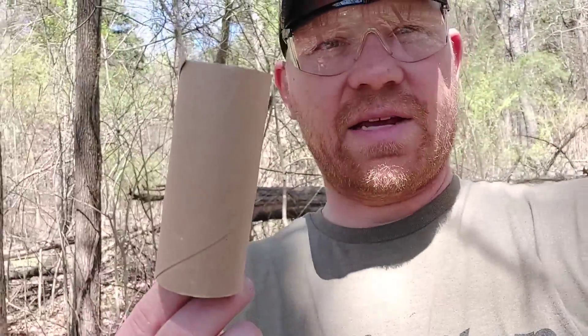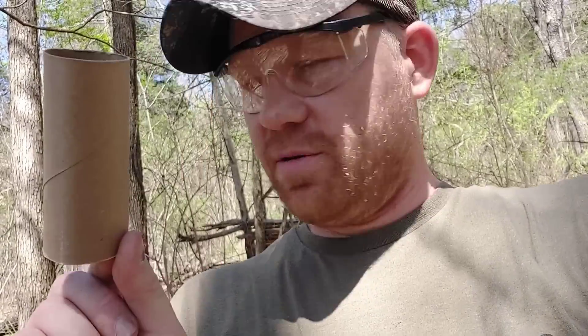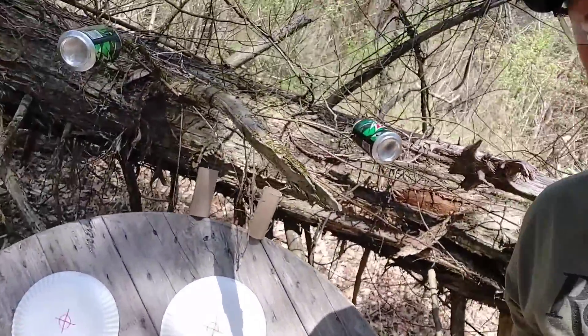Let's do some more fun with reactive targets. I brought out some soda pop cans — up north you call them coke cans down here — and my squirrel targets. I saved the toilet paper rolls because that's about the size of a squirrel. If you can hit a toilet paper roll you can hit a squirrel. Let's line up some of these cans and toilet paper rolls and plink them with this Springfield XDM BB slinger.